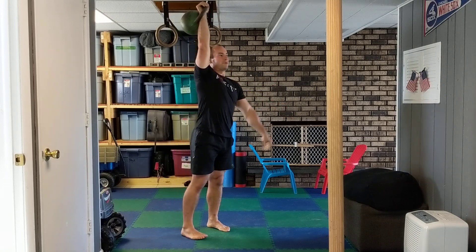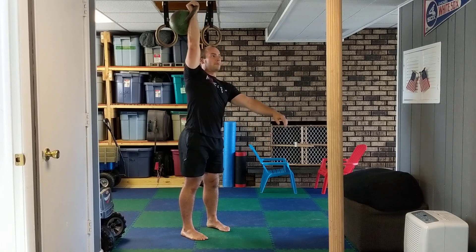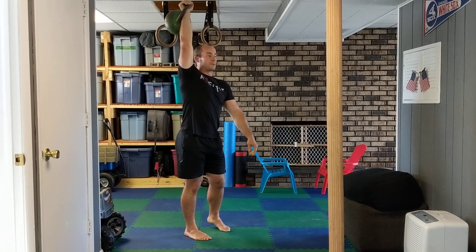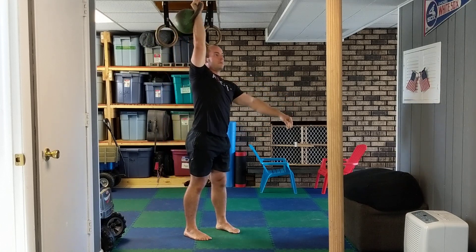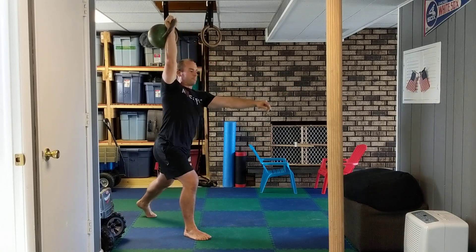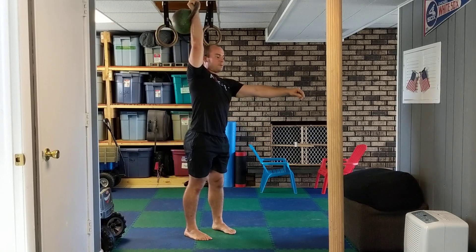Next we go overhead lunge. I always like doing my opposite leg, but I mix it up sometimes too. Whatever leg you want to use, just make sure you do the same on both sides. Step back and make sure both feet are planted in that overhead lunge.